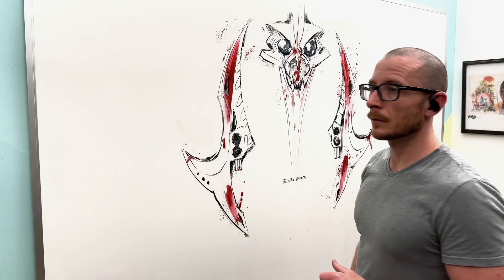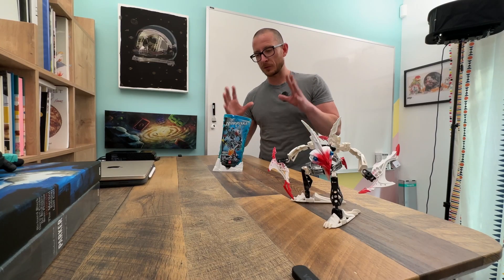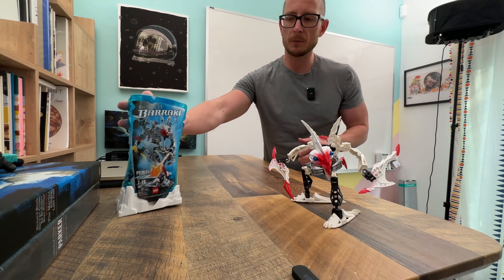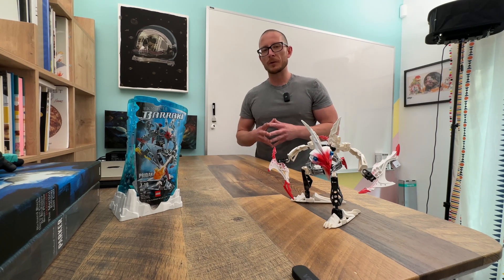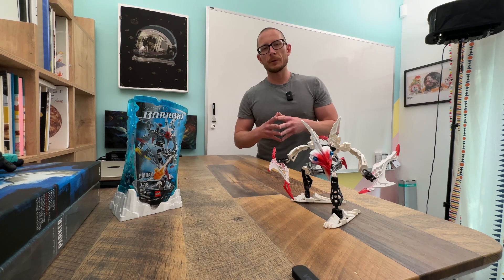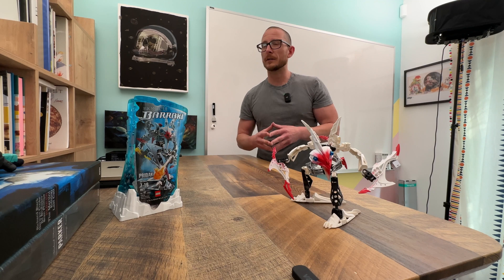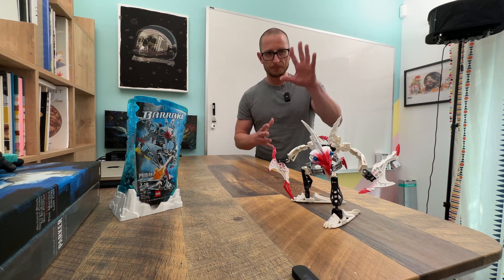Everything about this Barraki line — coming into it just trying to change it up — that's what I was trying to bring to the team. It was just something new and different, a very cool experience. I'm so thankful for the opportunity to have joined the Bionicle team. A bunch of great guys, it's one of my fondest memories of my time with the Lego company. Thank you so much for checking out this video. Let me know in the comments what you liked, and if you decide to try to build the double spine version of Pridak I'd love to see photos. Hope to see you back next week — thanks again, bye.